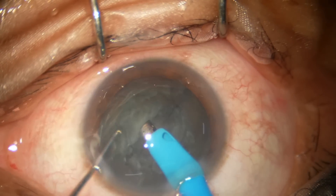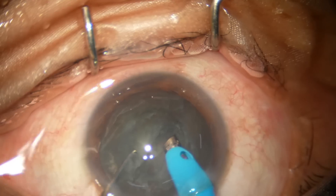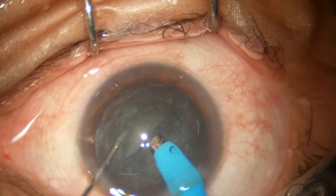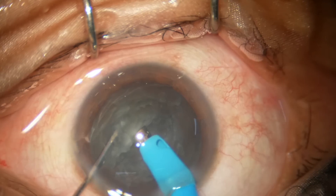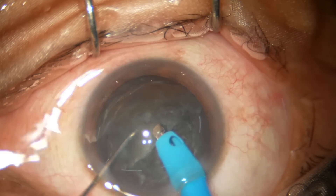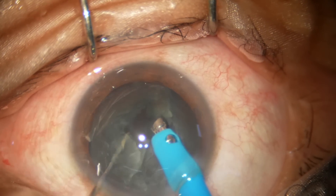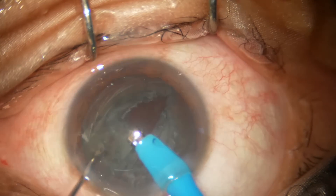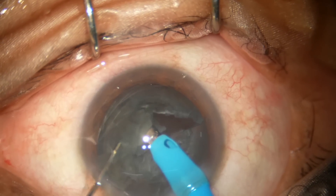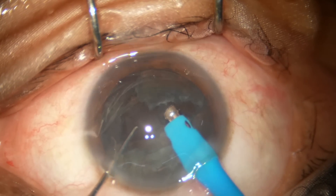Now I go to higher vacuum — increasing to 350, 400, 400, 400. I am now using 400 vacuum. I hold this piece, chop it, and emulsify this fragment. Now I come to the other fragment, hold it, bring it to the center, and emulsify it.